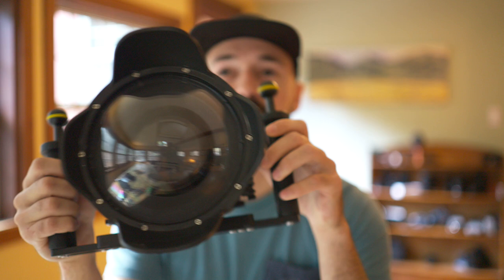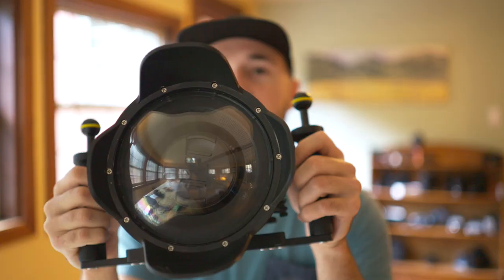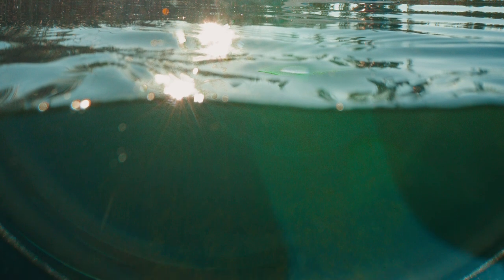Another slight issue I've had, with the dome port in particular, is that even though this dome is fitted to the Zeiss 16-35mm f4 lens, I've had issues where around the edges when shooting at 16mm, I can actually see the reflection of the words written on the lens, which is pretty disappointing. I think what's happening is so much light comes through the port and reflects off the lens and back onto the port, causing the port and lens to just reflect back into each other. It's only happened a couple of times with strong backlight shooting all the way at 16mm.